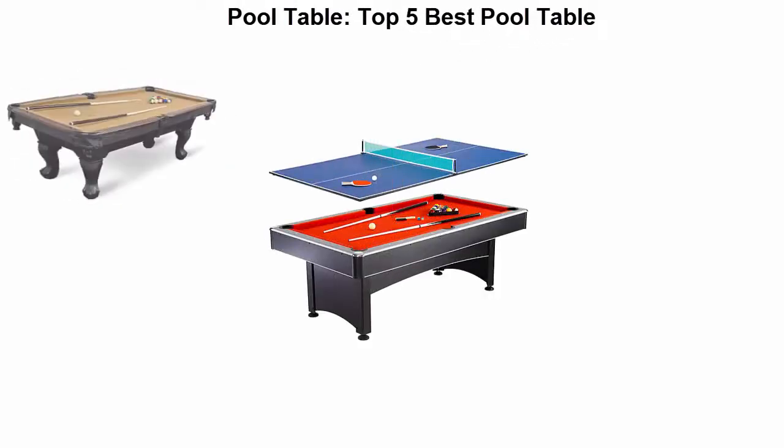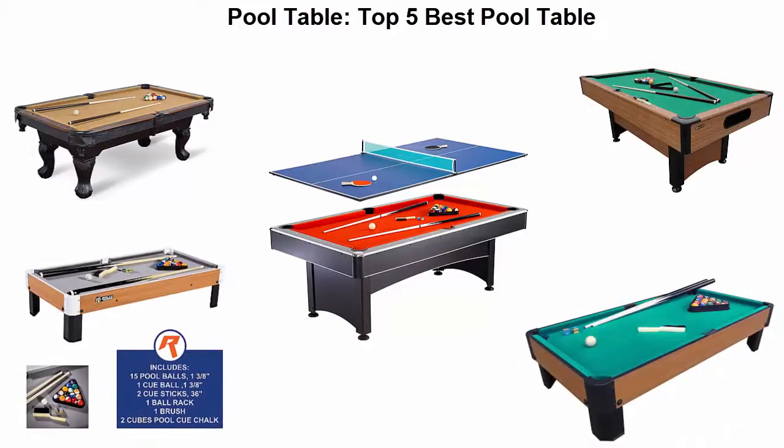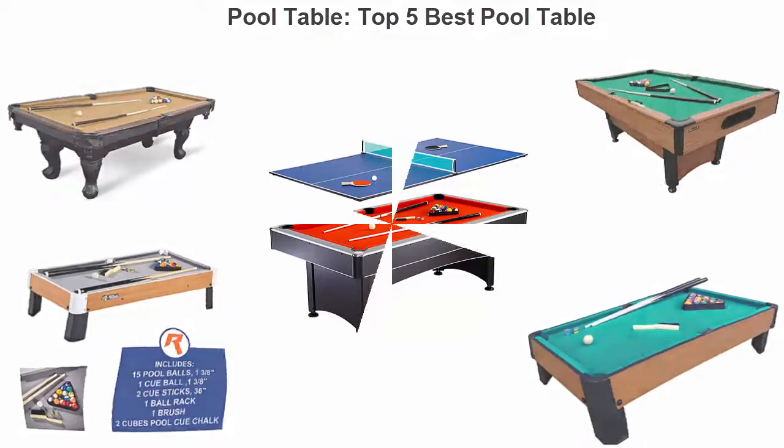Number 5: Playcraft Sport Bank Shop 40-inch pool table. Fast setup — just attach the legs. All playing equipment included. MDF construction with a stylish cherry laminate exterior and green billiard cloth.